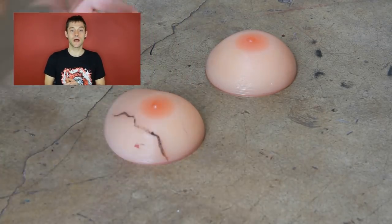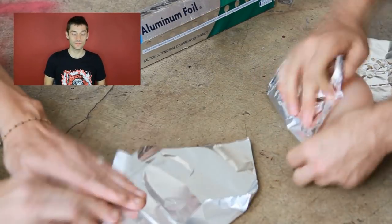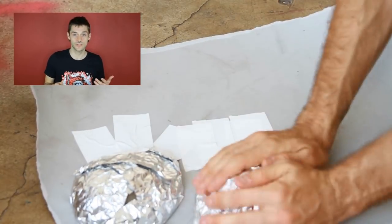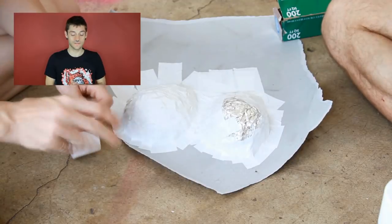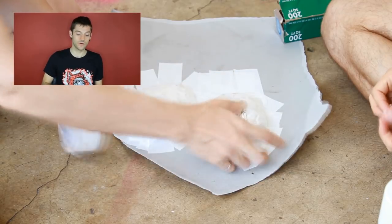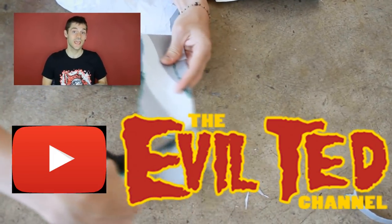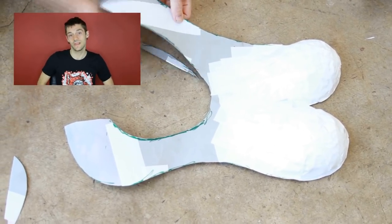I'm beginning by covering my breast cutlets with foil, because we're then going to cover them with tape. What we're essentially doing is making a pattern, like you make clothes — a two-dimensional pattern out of a three-dimensional object so we can craft it in a different medium and wear them. You can learn how I more specifically did this from Evil Ted on YouTube. He is an amazing cosplayer and his tutorials are incredible — it's basically how I learned everything I'm doing here.